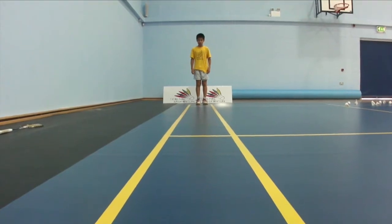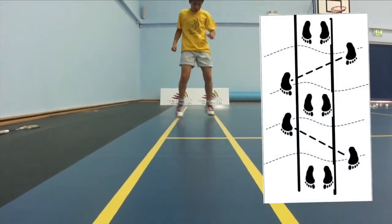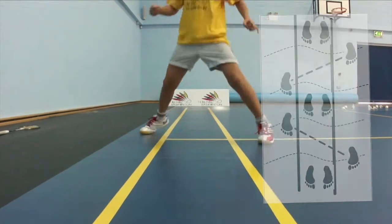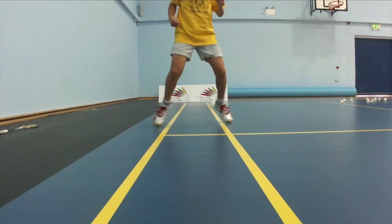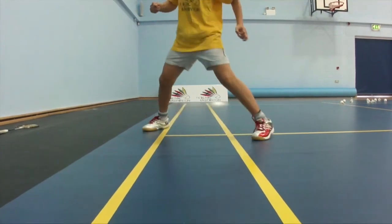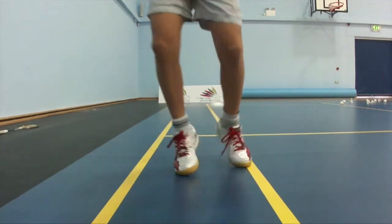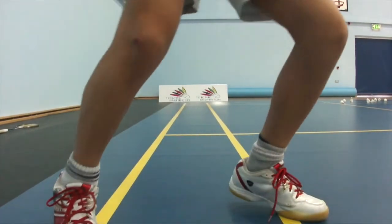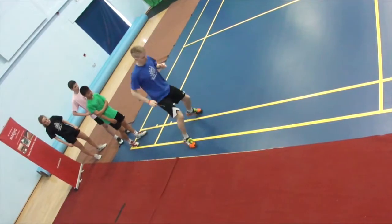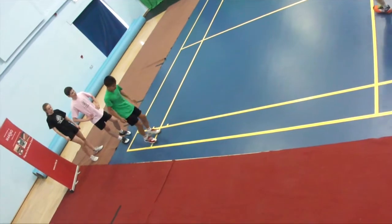Technique yellow number nine: footwork patterns - star splits. Jumping the feet from in between the tramlines to outside the tramlines, alternating between the racquet leg forward and the non-racquet leg forward. This exercise is imitating split steps as used to move around the court. The exercise must be completed quickly.